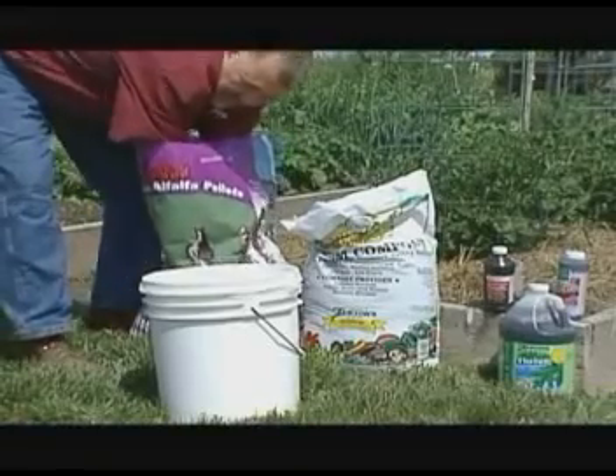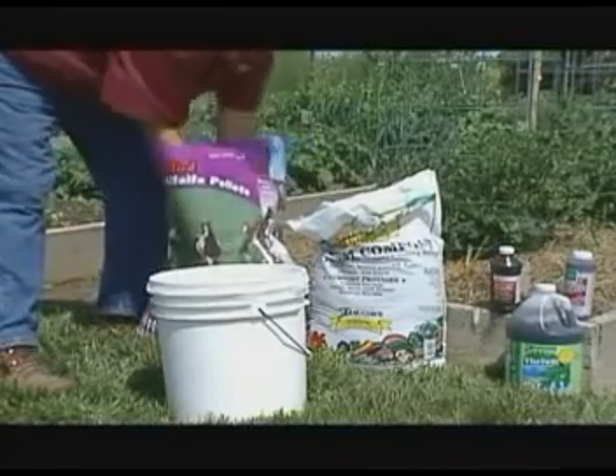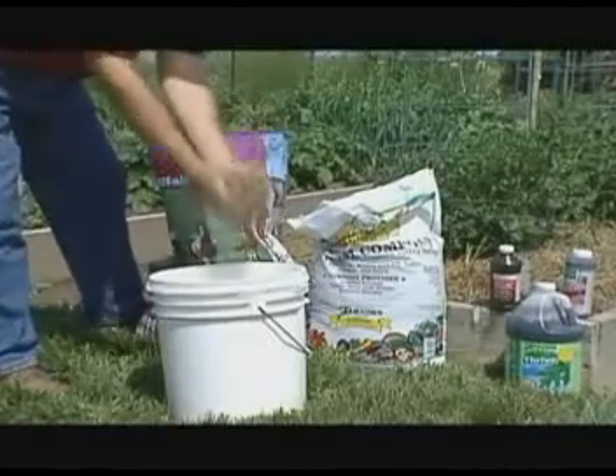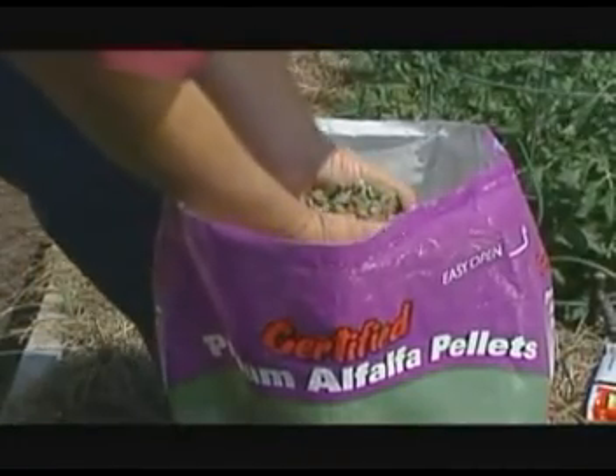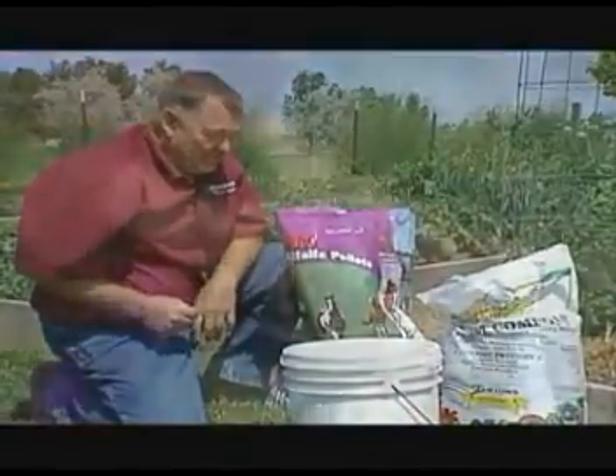Then you need a couple of big handfuls of alfalfa. I use alfalfa pellets. You can use alfalfa hay or alfalfa meal. Alfalfa contains a chemical called triacontanol, which is a plant growth stimulant. And that's one of the secrets.